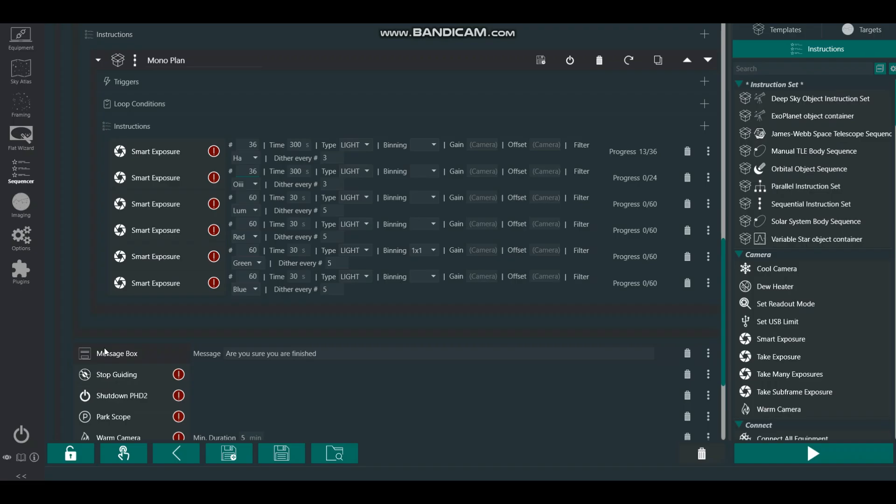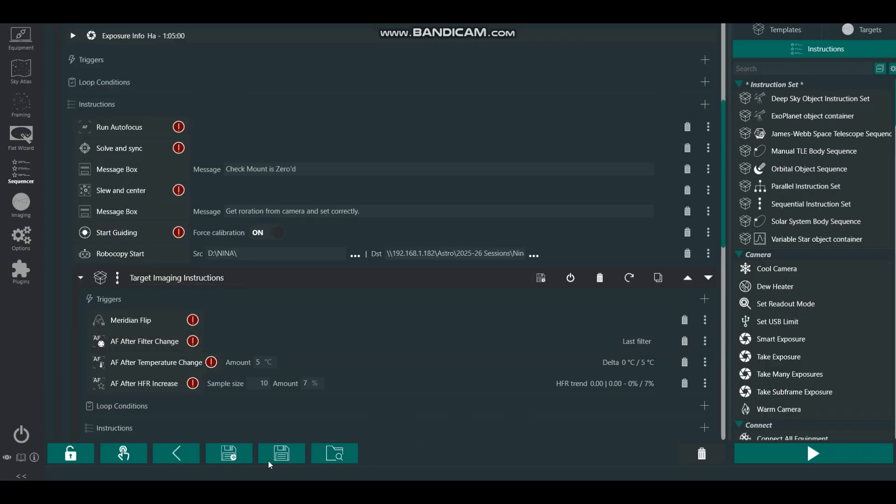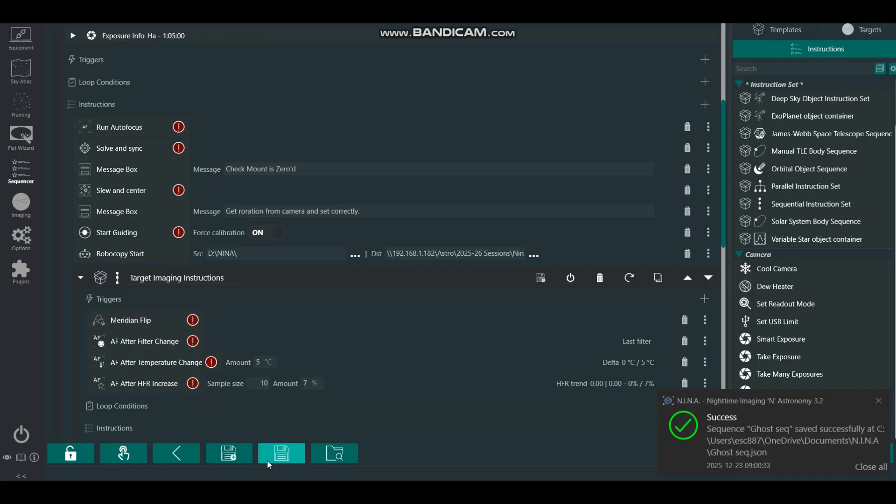I've added a message box at the end of the sequence, because in the past I've been sitting in the lounge playing Call of Duty or watching a film, lost track of time, and come outside to find everything parked up and the program stopped. Now I've got it to ask me if I'm sure I've finished, so I can always go back and loop around to do more hydrogen, et cetera. That's all set — I'm going to save that and wait for it to go dark.